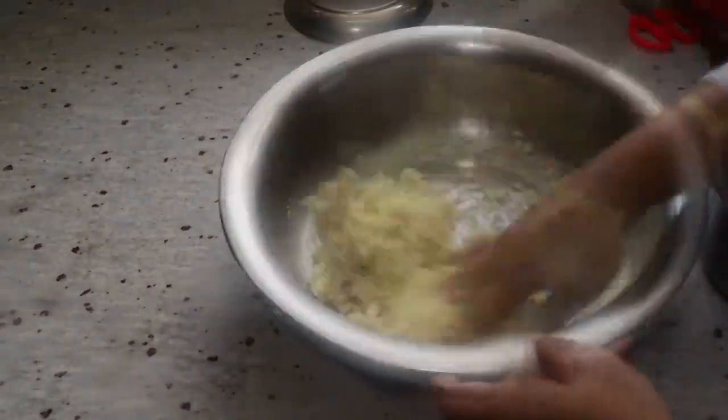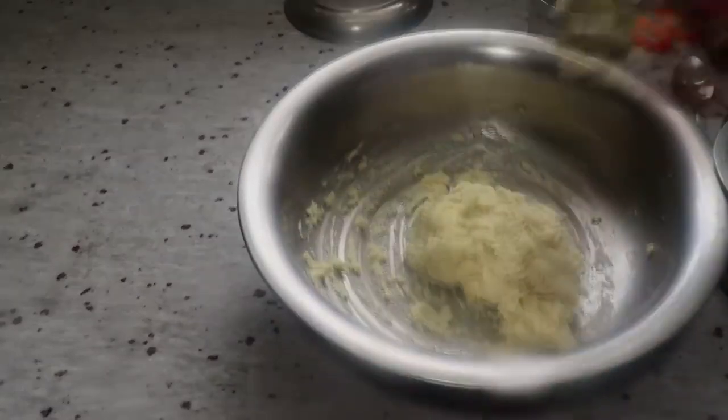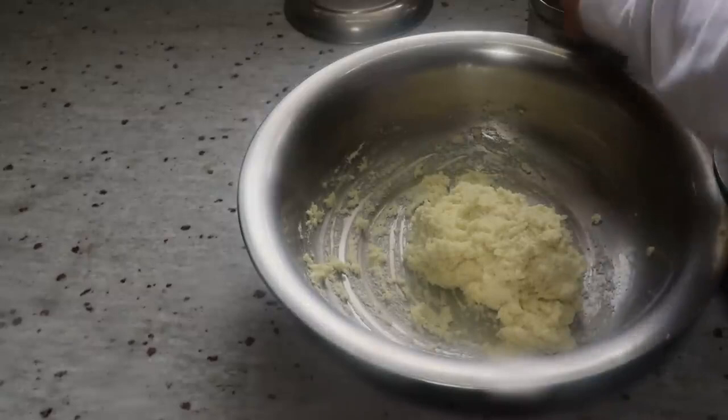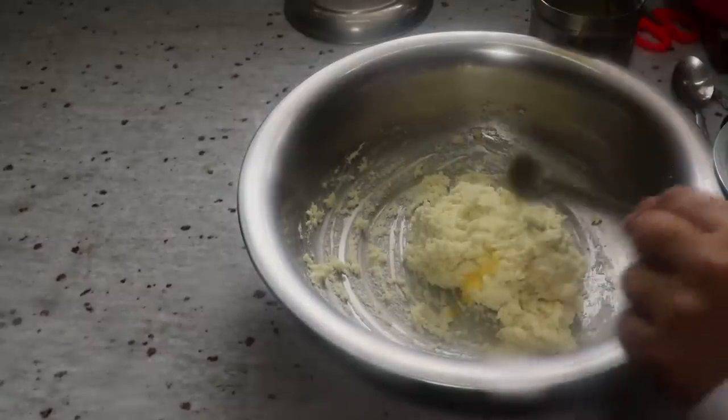If there are holes inside the dough, they may be ready in 3 days. Roll each piece to about 9-10 grams, around 10-12 grams. Make it smooth and crack-free, like small grapes.